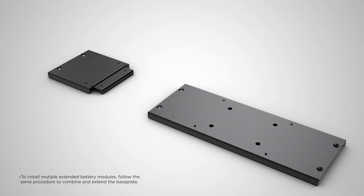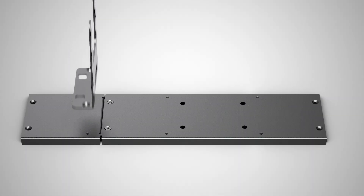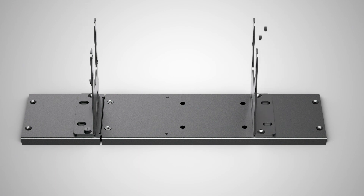Combine the tower baseplate with the extended baseplate using two flat head screws. Then attach the rackmount brackets to the combined baseplate using four flat head screws.